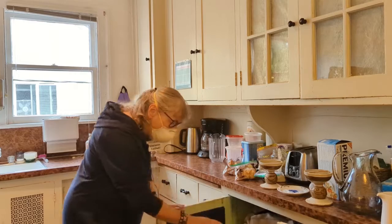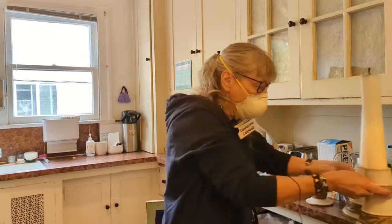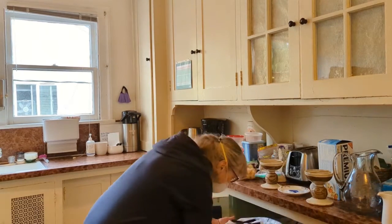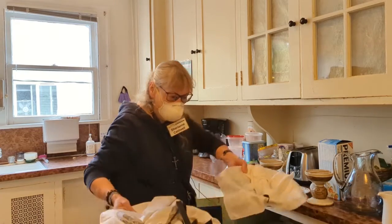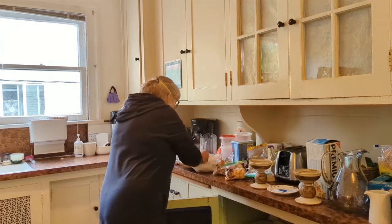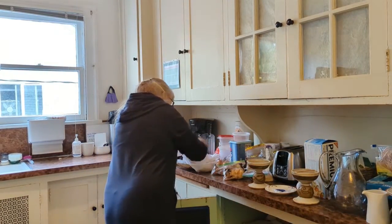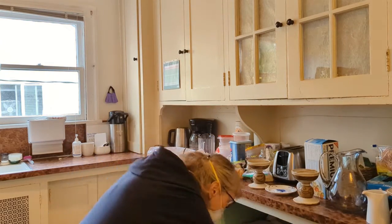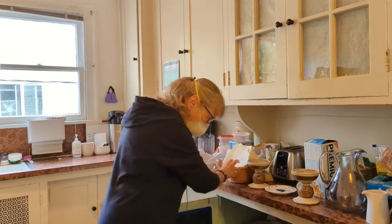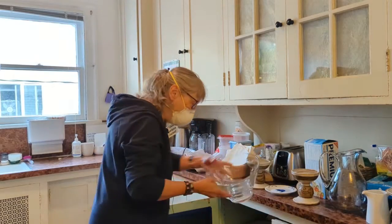Then, in the cupboard down below, you're going to take out the candlesticks. You're going to take out the two baskets that look like that. And you're going to find four of these. You are going to need your basket with napkins.